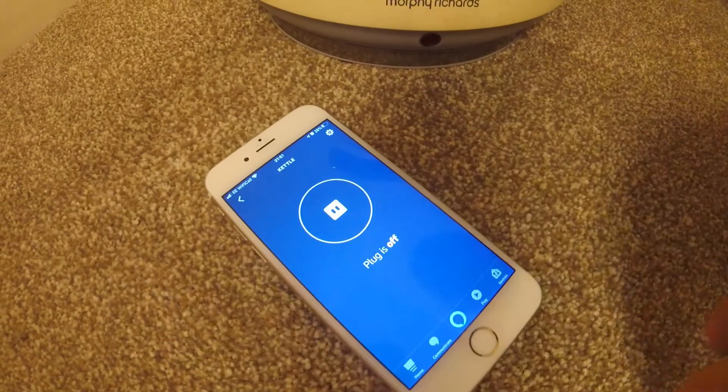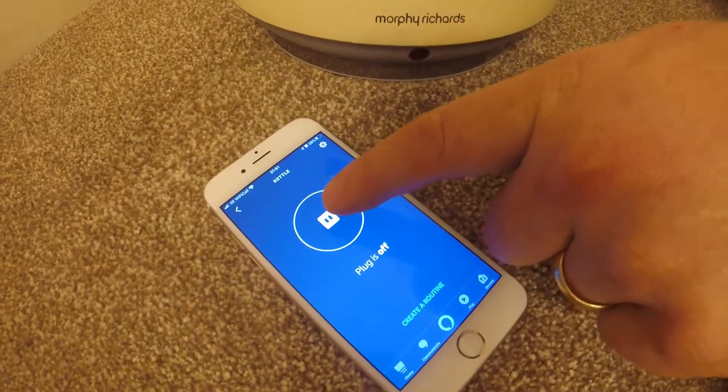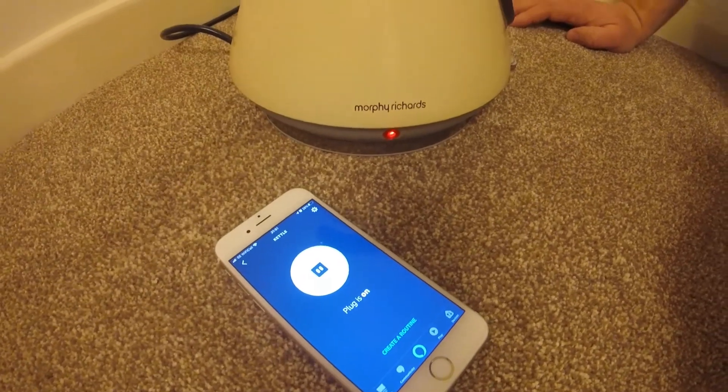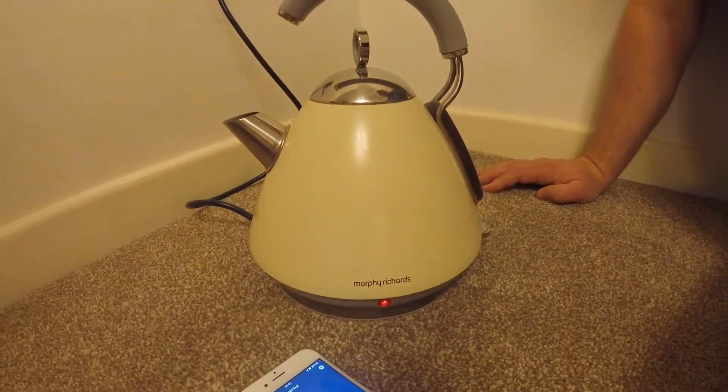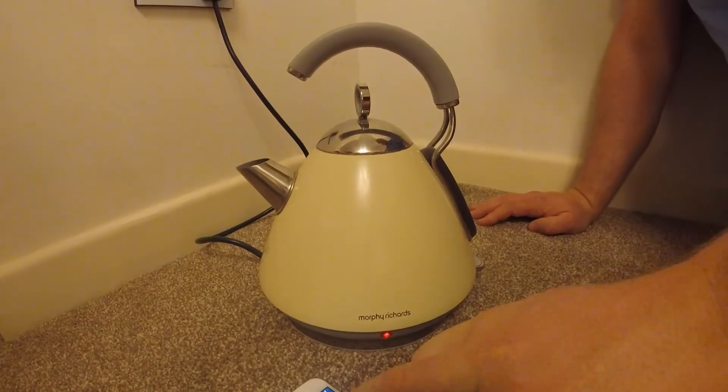So basically if I go back out of there, switch that on, you'll see on the wall it comes on. With the kettle switched on, the kettle will start to boil. There we go. Switch it off again.